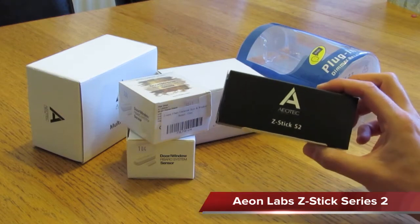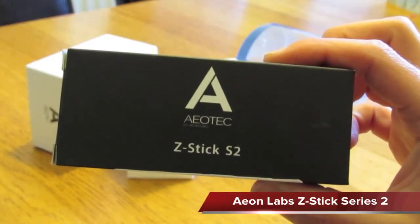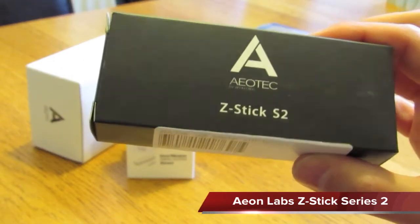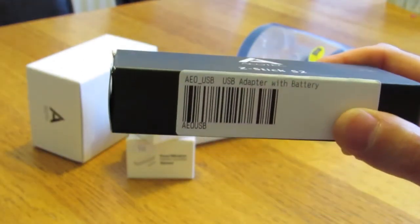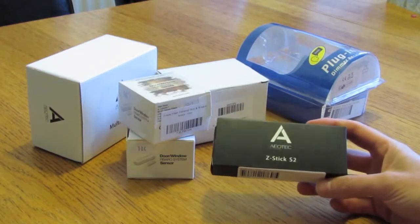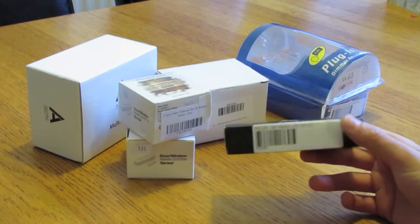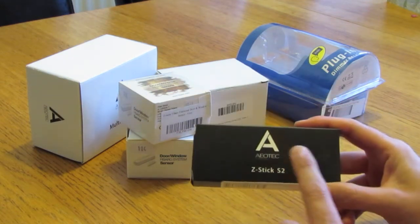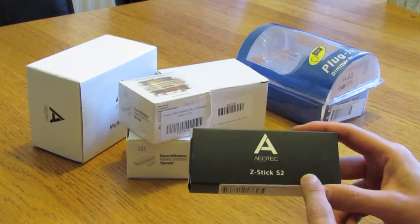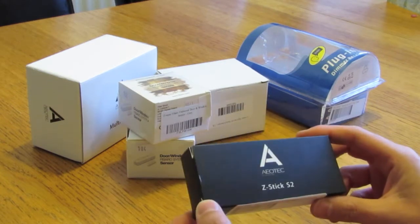To get us started, we started off with this Aeotec device which is the Z-Stick Series 2. This particular one is going to connect to our Mac Mini, which is going to drive the brains of the system. It converts USB signals from the Mac Mini into Z-wave wireless signals to be picked up by the rest of the sensors.